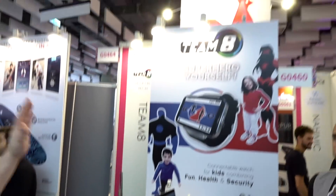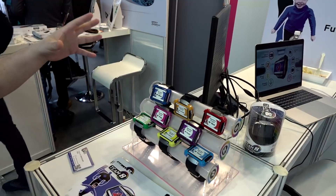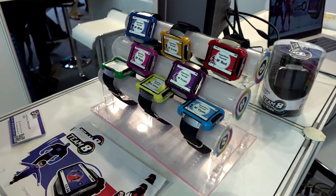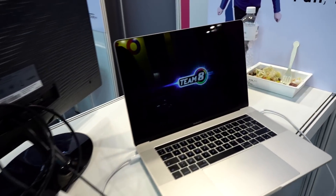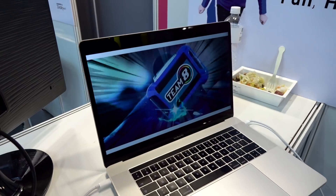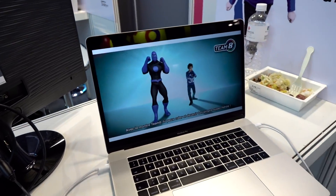We are looking at Team 8 right now, which I immediately tracked because it let me live out one of my lifelong fantasies of being a superhero. This is a system designed for kids — it's all about creating your own superhero and having cool games to play with it. The heroes need energy, and in order to gain energy, you actually have to go out and do physical activities.